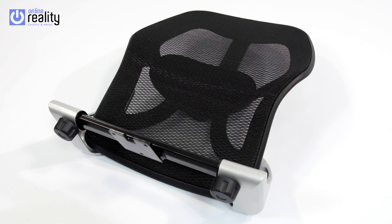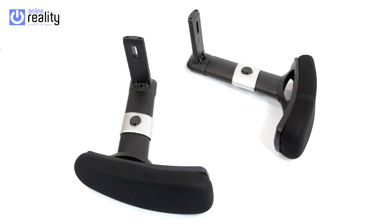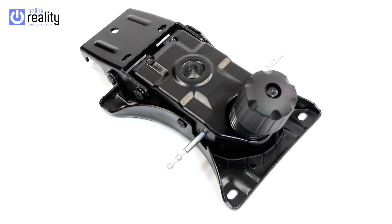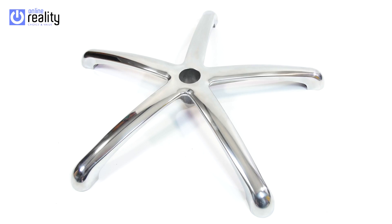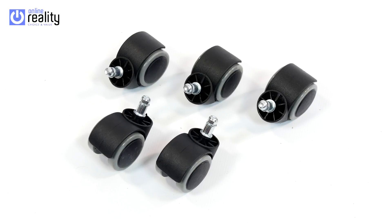Seat pad. Backrest. Headrest. Height adjustable arms. Seat mechanism. Gas lift. Gas lift cover. 5 style base. 5 casters.